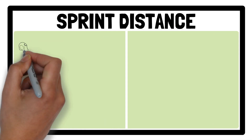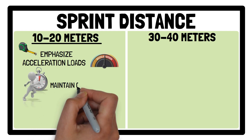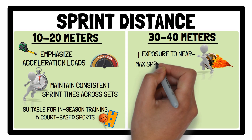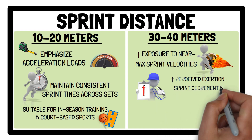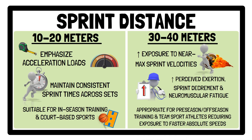Sprint distance can range from 10 to 40 metres. Short sprints emphasize acceleration loads, help maintain consistent sprint times across sets, and are more suitable for in-season training and court-based sports where quick movements in confined spaces are required. Longer sprints increase exposure to near-maximal sprint velocities, elicit higher physiological stress leading to increased perceived exertion, sprint decrement and neuromuscular fatigue, and are more appropriate for pre-season or off-season training and team sport athletes requiring exposure to fast absolute speeds. While sprint distance substantially impacts acute demands, it has a minor influence on long-term physical adaptations.